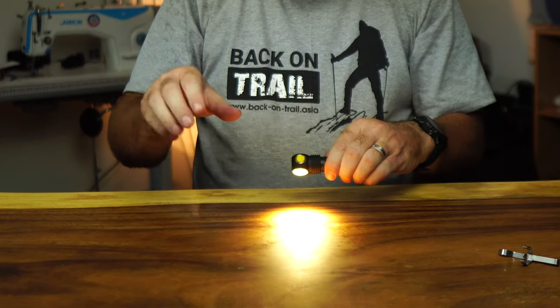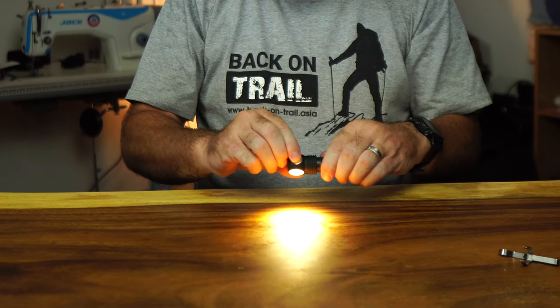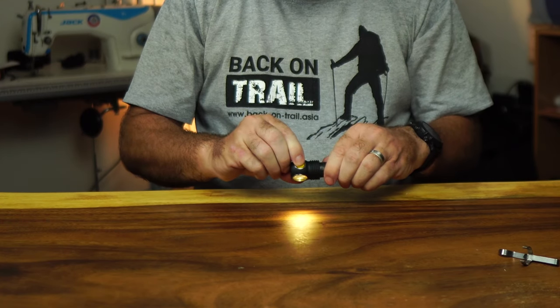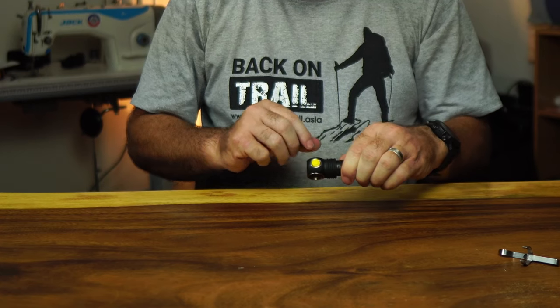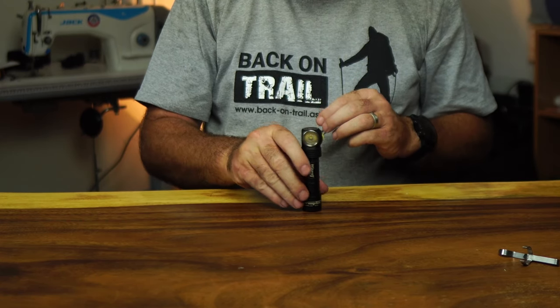When you want to go back down to a lower group, it's very easy — just press the button twice. You're back down to group one, now at 7 lumens, then 0.25 lumens.